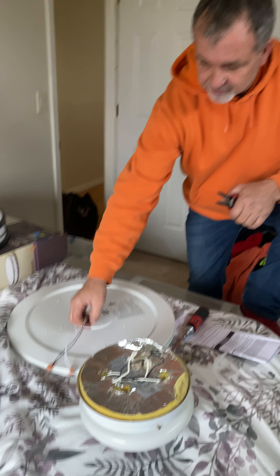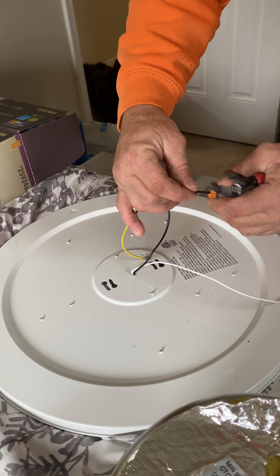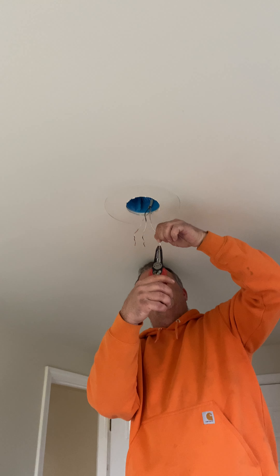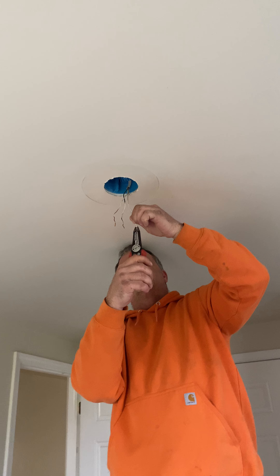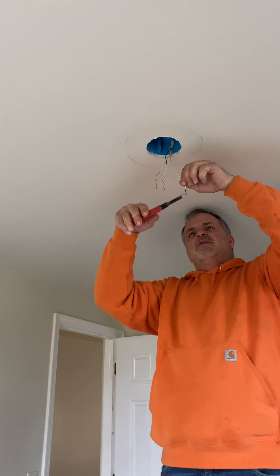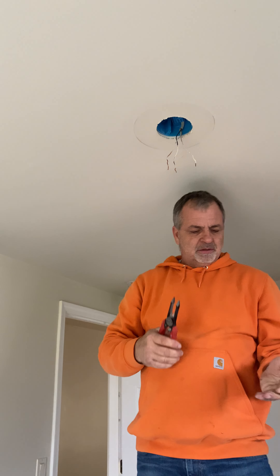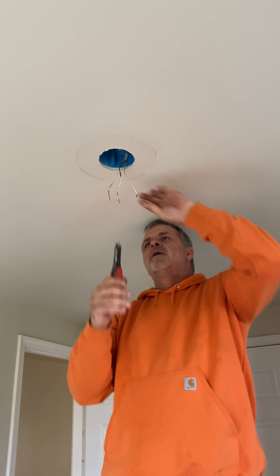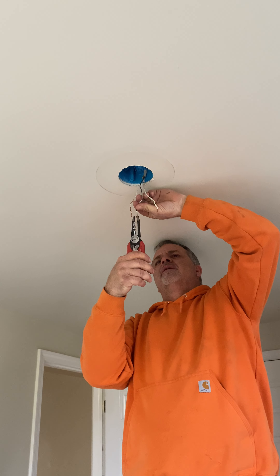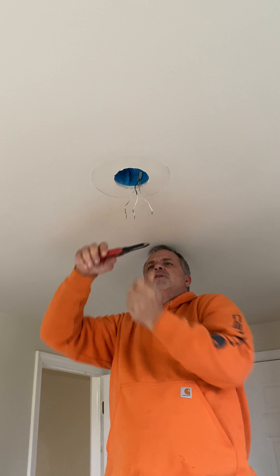This particular light fixture comes with its own wire nuts — they're push-in connectors, already connected to the light. I'm going to come up here and make sure my stripped ends are good and straight and not too long so I can use those push-in connectors. I'm cutting these ones a little shorter because they were too long for the push-in connectors.